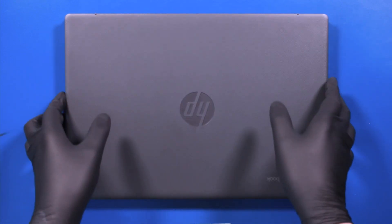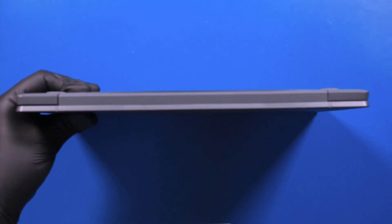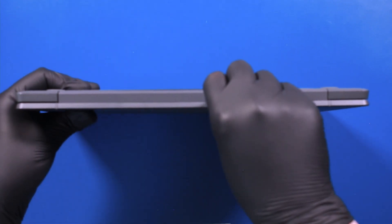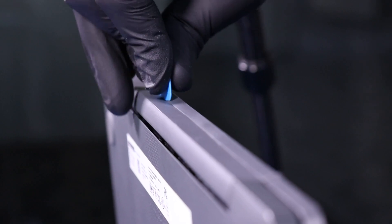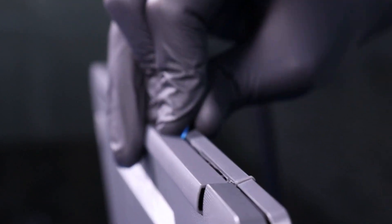Close the unit and flip it on its end. Gently insert the opener pick between the trim covering and the back cover. Slide along the edges to pop the trim cover loose.